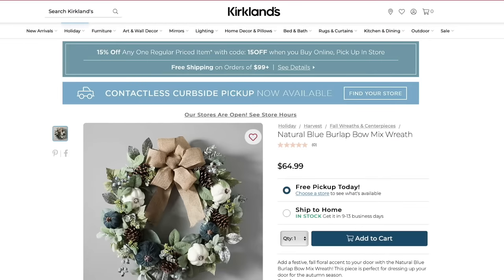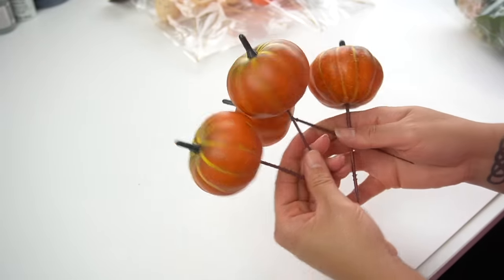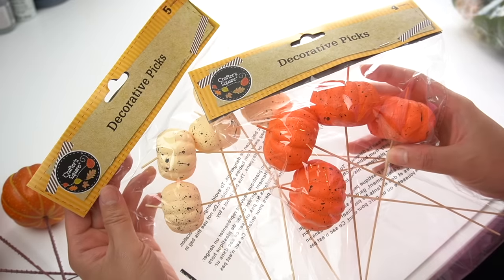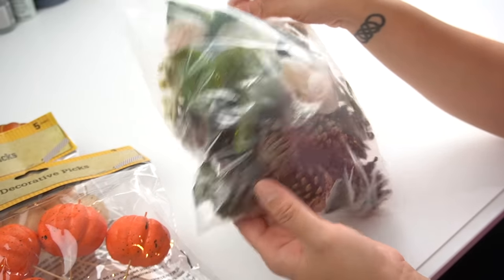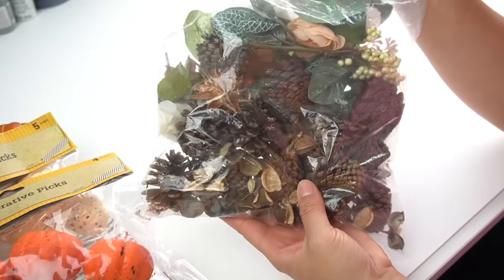This next one is another Kirkland's dupe and while it's a fall item, definitely stick around because seasonal items can get very expensive — and this recreation actually made it into a magazine, which I'll show at the end of the DIY. So I looked through my seasonal craft stash and found these pumpkin picks from a previous Hobby Lobby clearance. I also had pumpkin picks from Dollar Tree, though I only ended up using a couple of the orange ones.